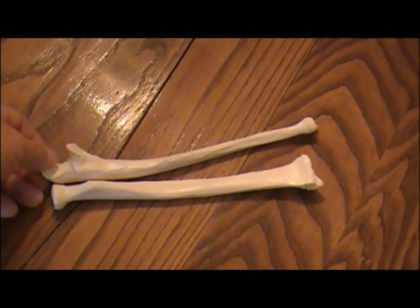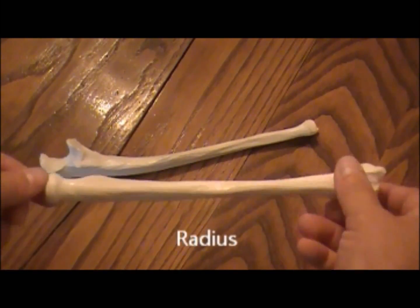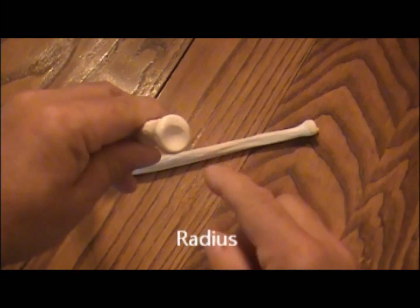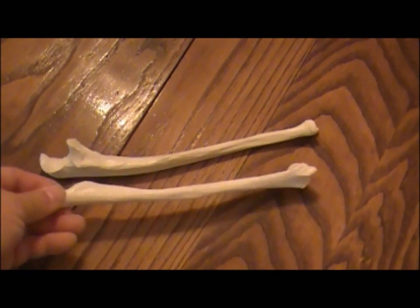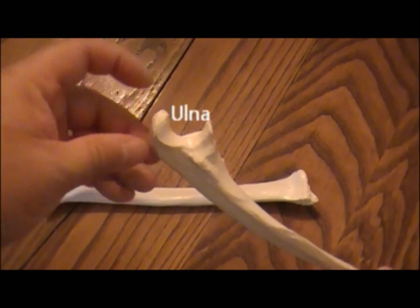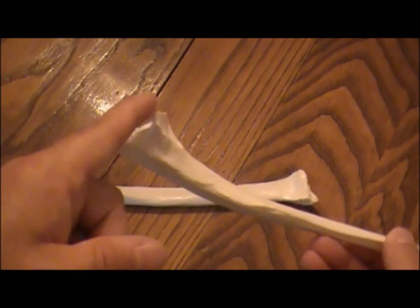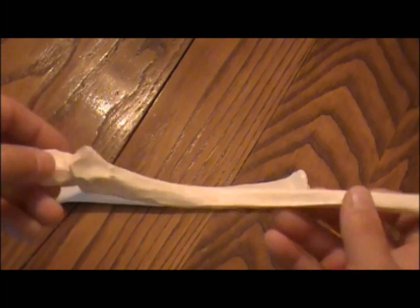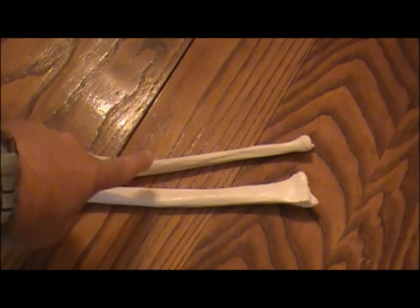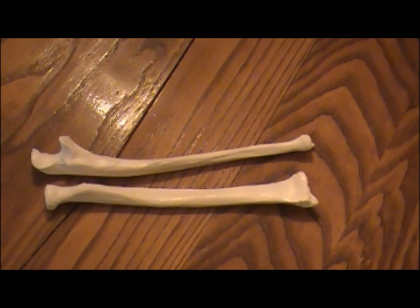You have two bones that make up your forearm. Going from lateral to medial, you have the radius. A good way to remember the radius is it has a rounded end, and every circle has a radius. Medially, you have the ulna. A good way to remember the ulna is the little hook-like portion — it looks like the business end of a monkey wrench and resembles the letter U. Going from lateral to medial, the bones are in alphabetical order: R before U.